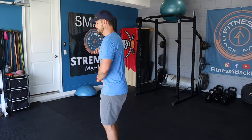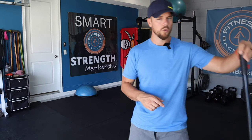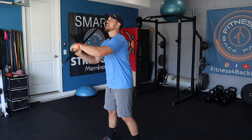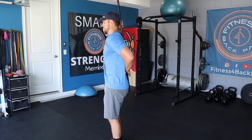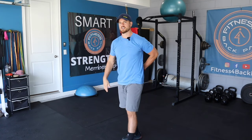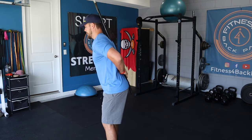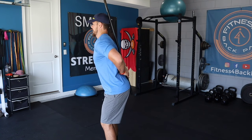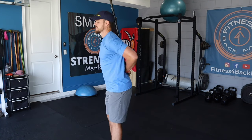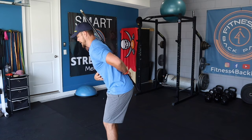Once you're there, just hip hinge back and go nice and slow. If you need more cueing, you can grab a pole or a broomstick handle. Get into what you think is a good position where your head, between your shoulder blades, and your butt cheeks are all touching the rod. What I don't want to do is shovel my butt back, stick my chest out, and create a massive arch between my low back and the pole. Instead, I'm going to brace it down and hinge.